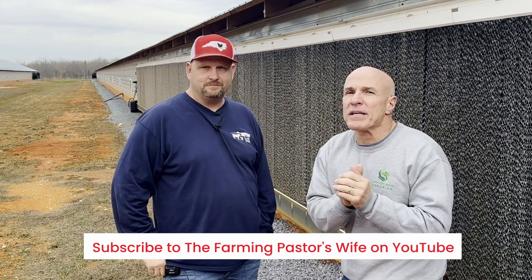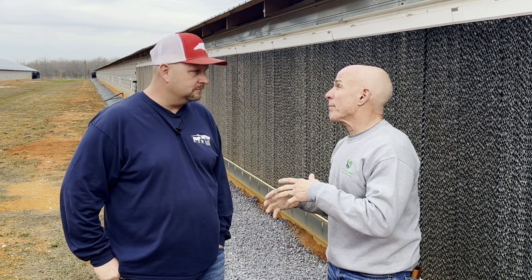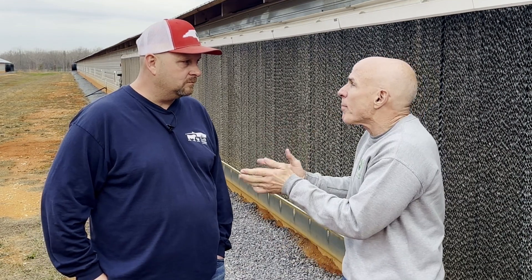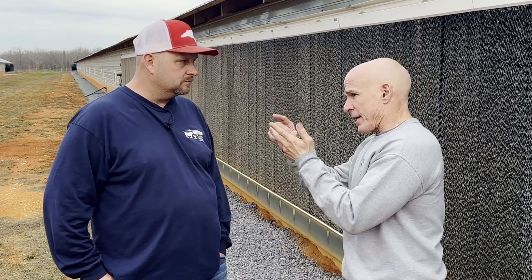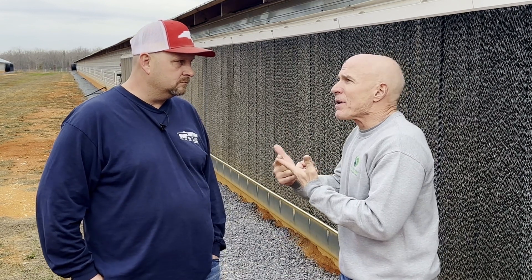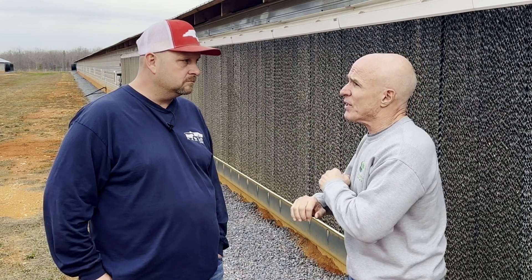I want to focus a little bit today — I come across a lot of growers, and man, growing chickens, you got to get creative. That's right. First of all, I'd like to talk about this drip line. Tell me two things: number one, why — I see a lot of growers don't do this — so why would it be important? And then maybe kind of ease into what you did to make it a little easier for you.